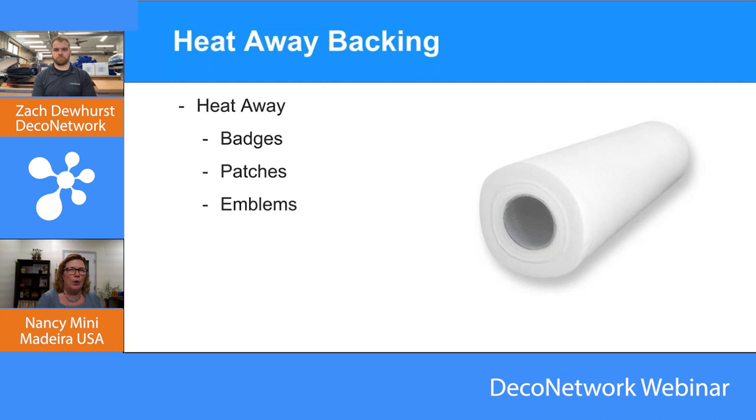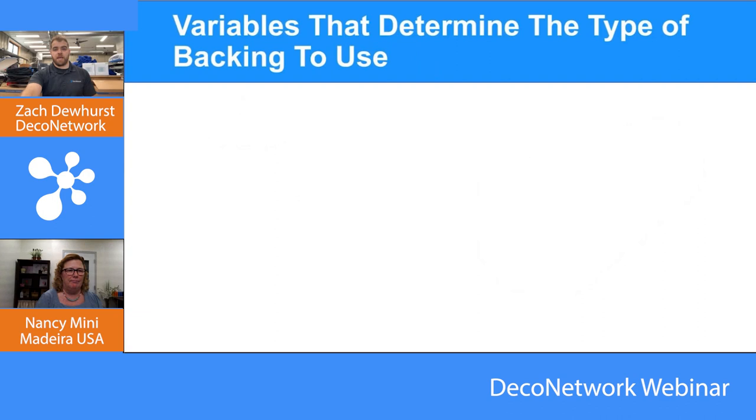Embroidery has a lot of variables, just like screen printing, DTF, or DTG — every decoration method has a series of variables to get right. Using the correct backing is only part of it. You can use the correct backing, but if it wasn't digitized correctly for the material it's being sewn on, it's not going to sew as well. If you're not using the right size needle, it's not going to sew well. If you don't properly hoop it, it's not going to sew well. Backing is just part of the mix of variables to get right to deliver the best possible results.